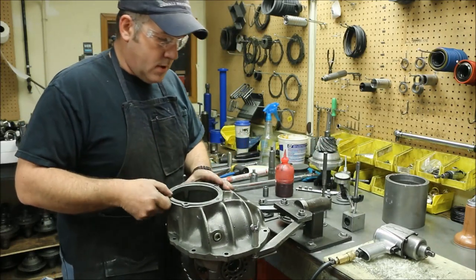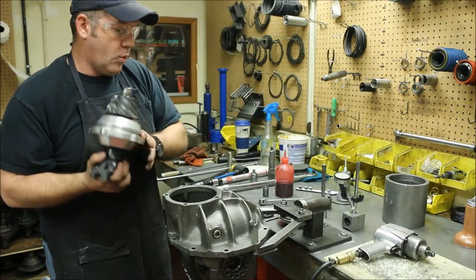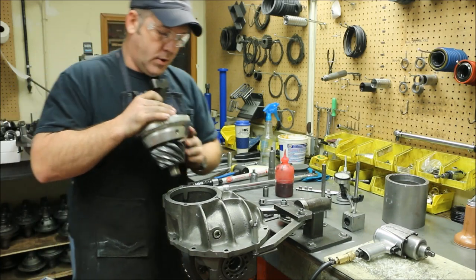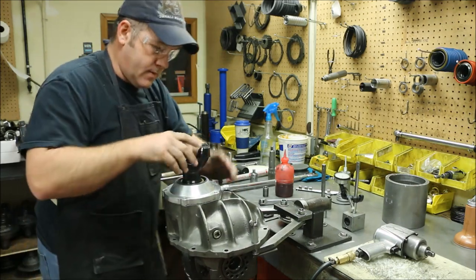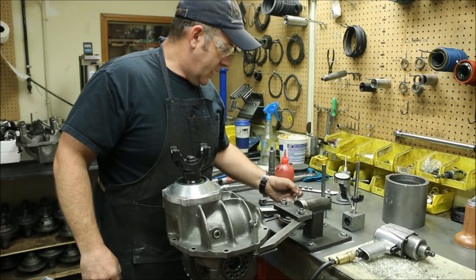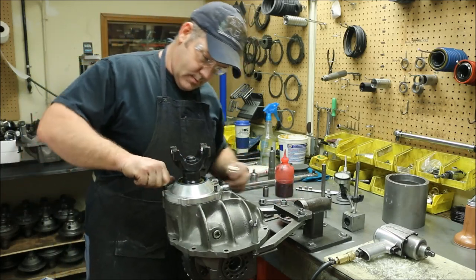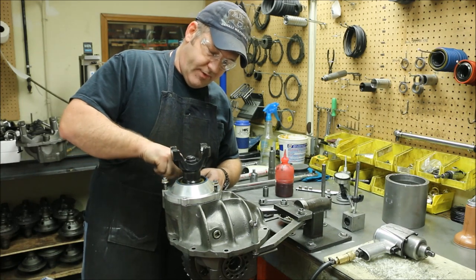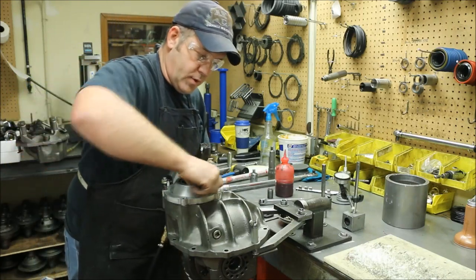We're going to reinstall the original pinion depth shim. Give that a quick wipe. While we're checking this, I'm going to leave the O-ring off — the O-ring does have an interference fit for sealing, but for ease of setup we're going to leave that off. That did sit down in there, but it's awful tight, so I know I'm going to have to back the gear off slightly. During the setup portion of this, I'm only going to use three bolts. You don't need all five when you're just checking; during final assembly we'll put all five in. Lowest setting on the impact wrench — you're not trying to torque anything down, just a quick seat.